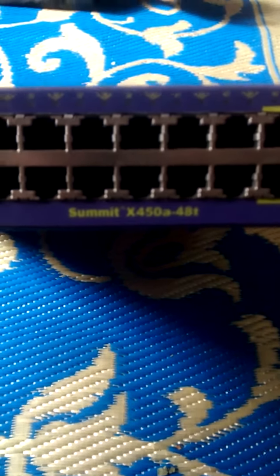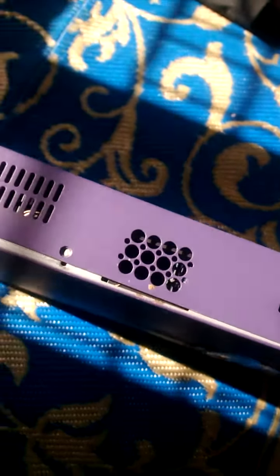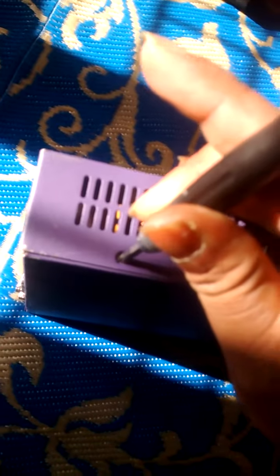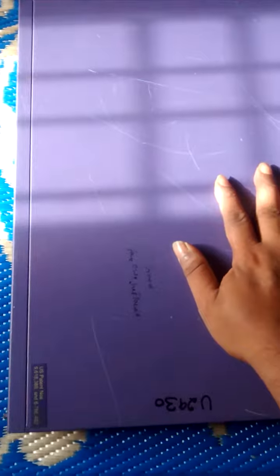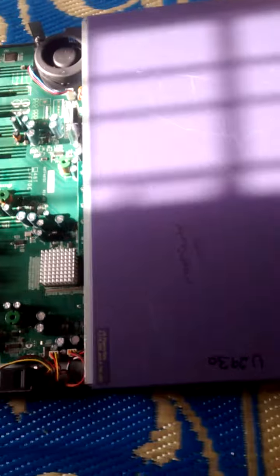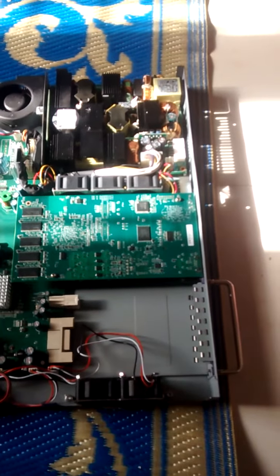How to remove the X450A480 power supply. Remove the screws on this one and this one, then open the cover and remove the top cover.